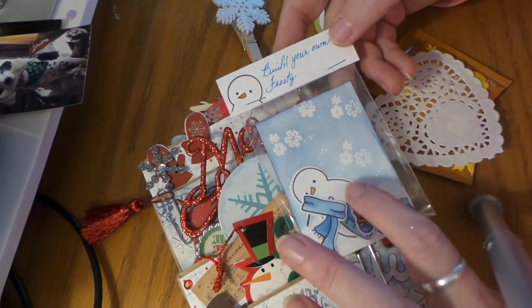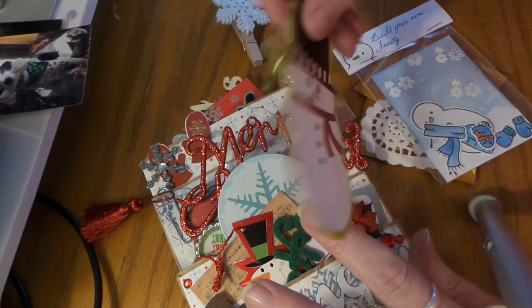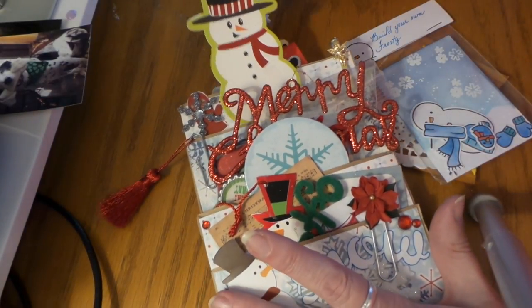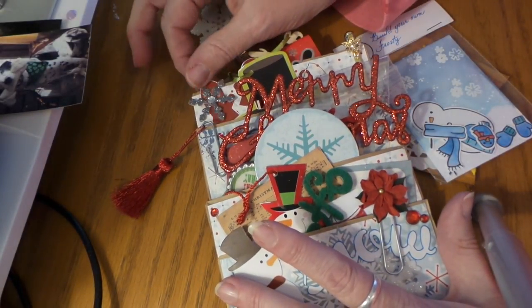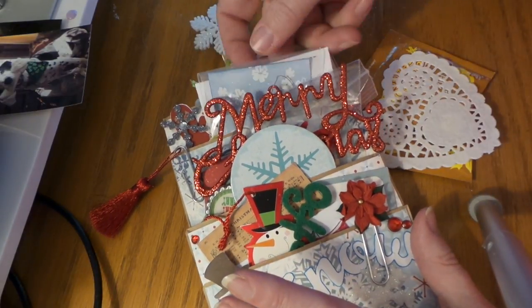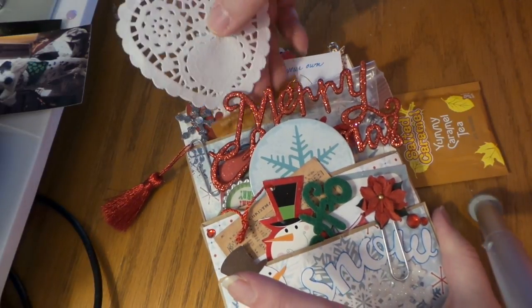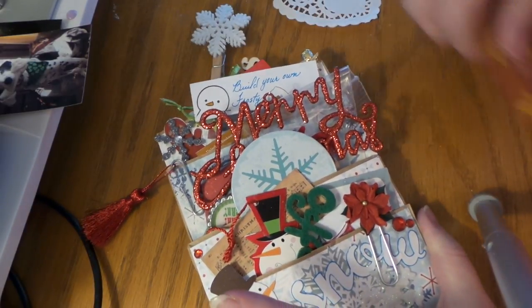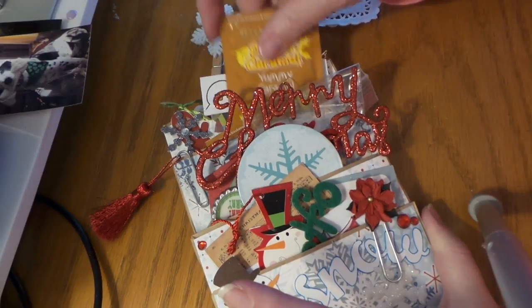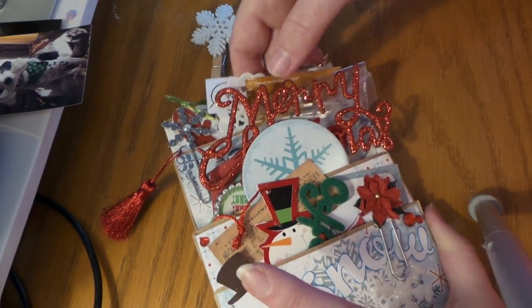Oh, that's cute, I like that. And then a snowman tag, and that's really cute — she did the mitten, I mean it's just really cool. It's like it's not quite an ATC, just leave it in there, it's cute.